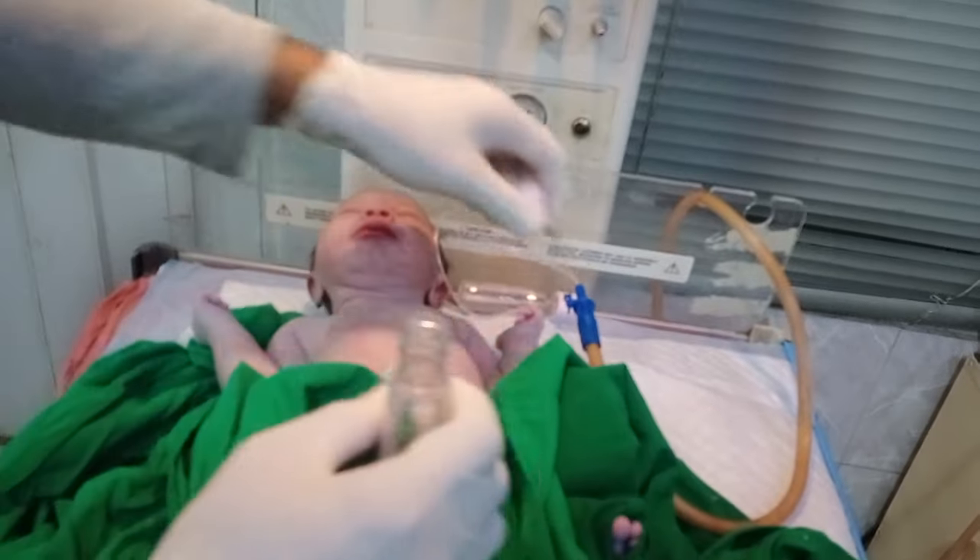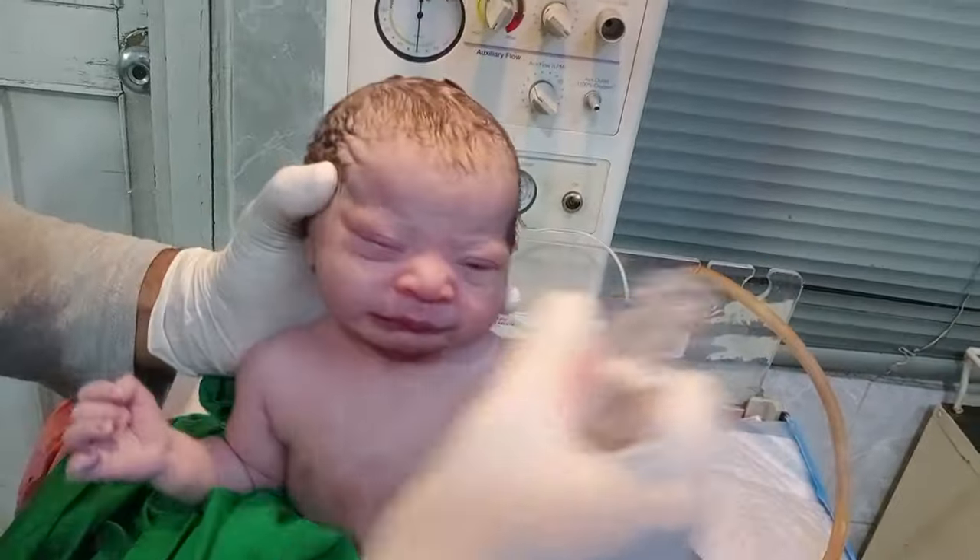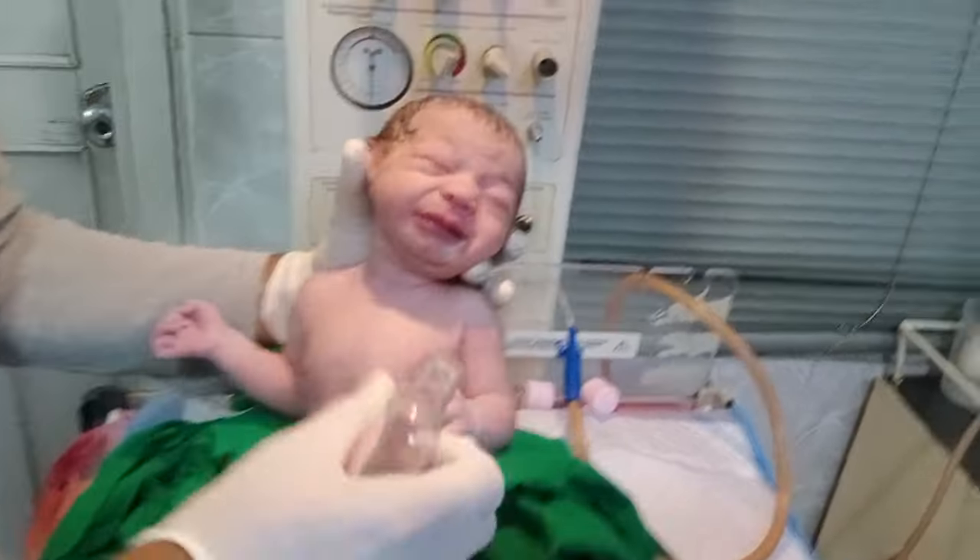Hello guys, welcome to my beautiful video. Welcome to new video. This baby came from the labor room. The baby is so cute and adorable.